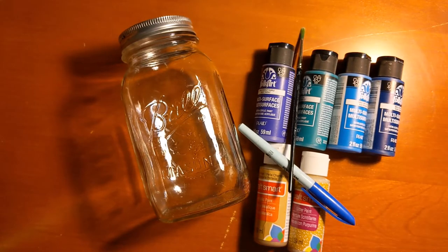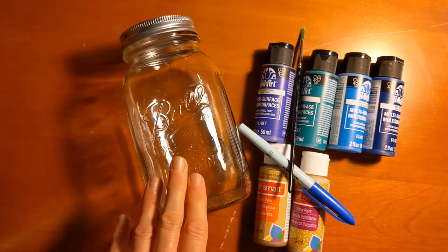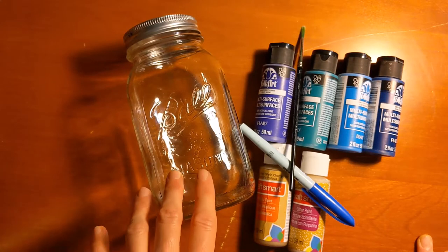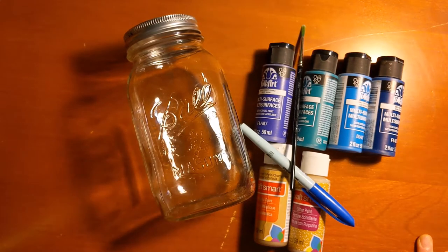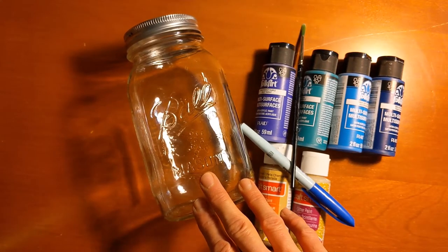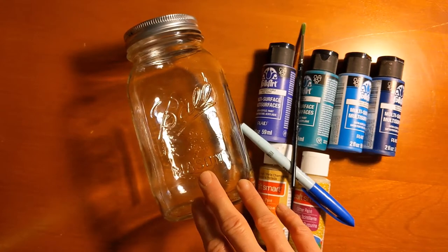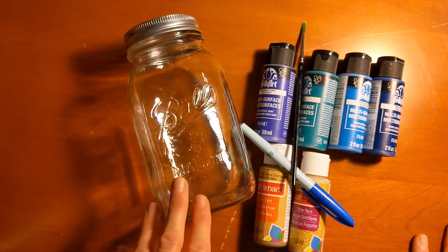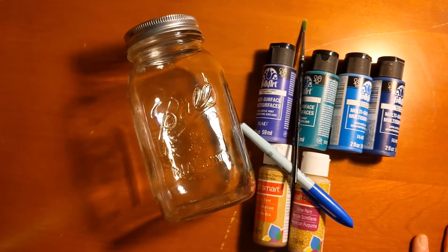There's usually some kind of curing process to make sure the paint stays on, especially if you're going to wash it. You'll want to read those instructions and make sure that for whatever purpose you intend to use your jar, you have the right kind of paint. Some of the curing processes involve leaving it on for a really long time and/or heat curing it, so be sure to read the instructions if that's something you want to do.